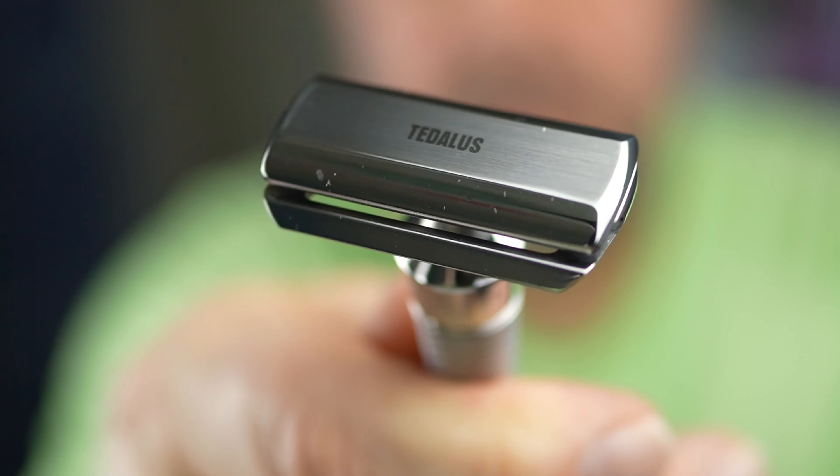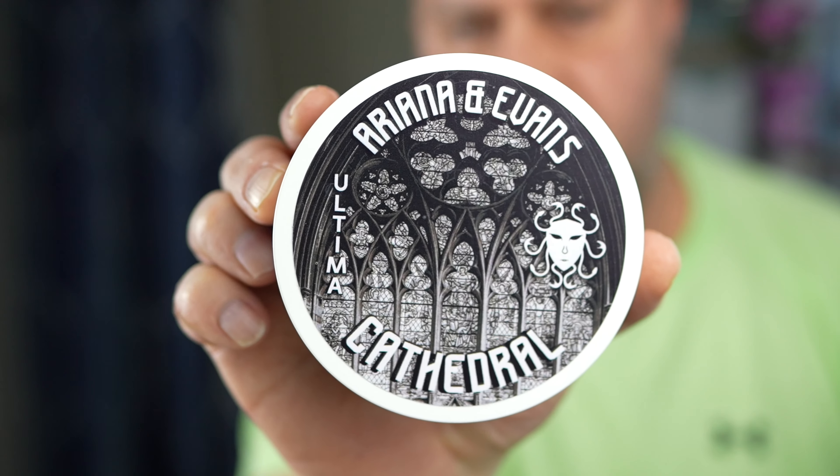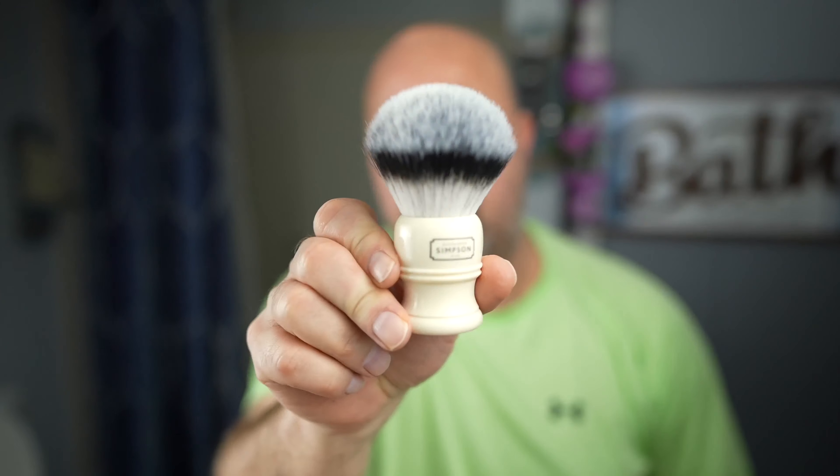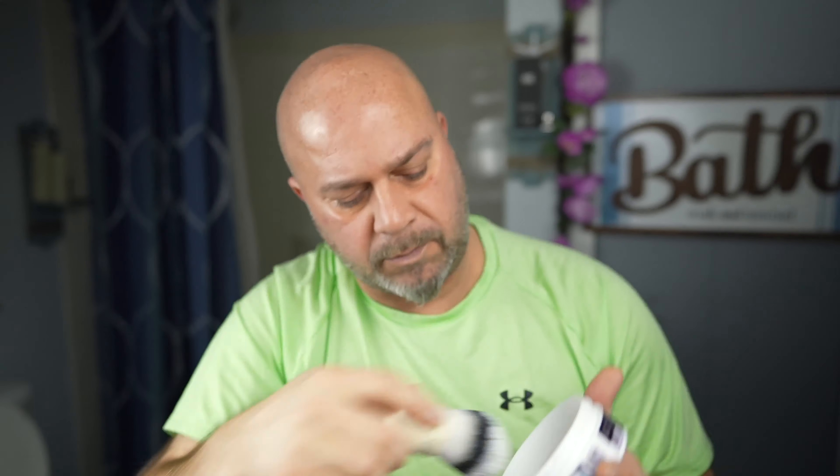Tetelus Velocity 1 working with seven days of growth, so this is not an easy shave for any razor but we're gonna put it to the task. I'm not gonna use any pre-shave oil. I am gonna go in with Cathedral - this is the Ultima by Ariana and Evans. Love this stuff, and going in with my T3 synthetic knot, one of my favorite knots. Give that a little rinse, go in here, grab some soap and some water on my face.